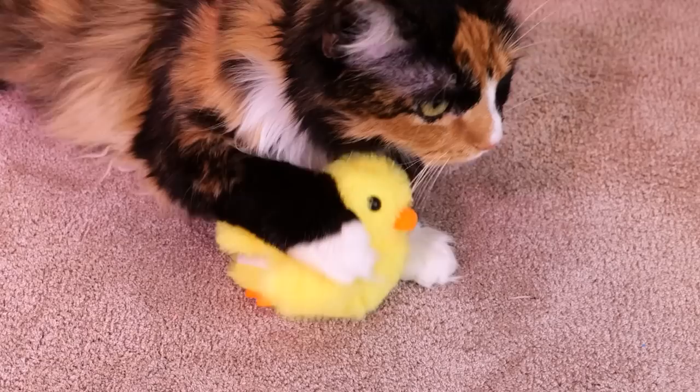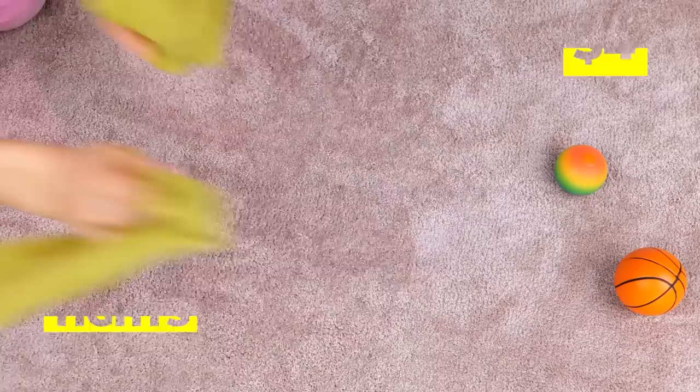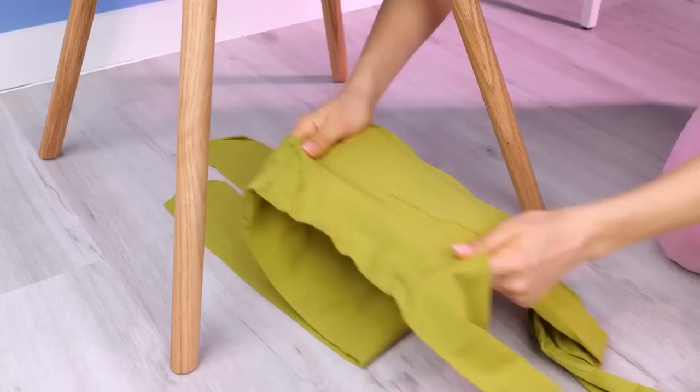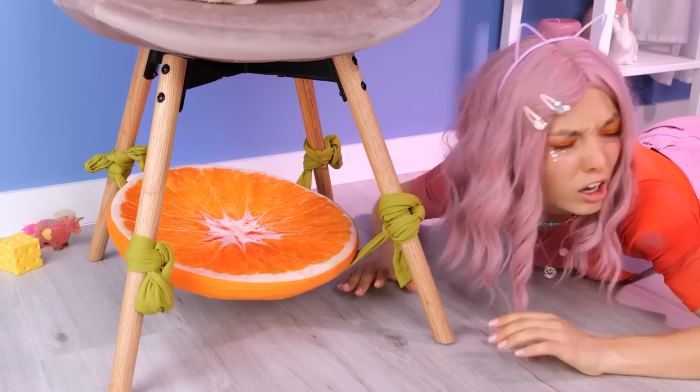Let's have fun with all this laundry — these green tights are just what we needed. Start by folding one into the other and tie them to these chair legs. You've got a little hammock right in your room. So who wants to try it out? Any takers?